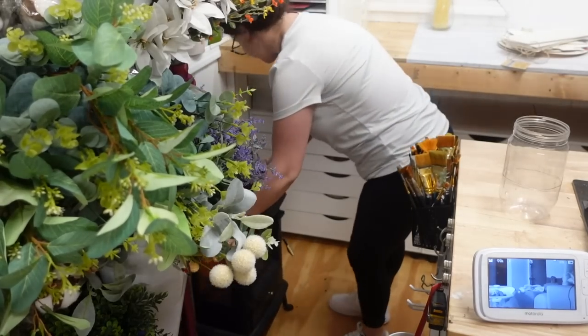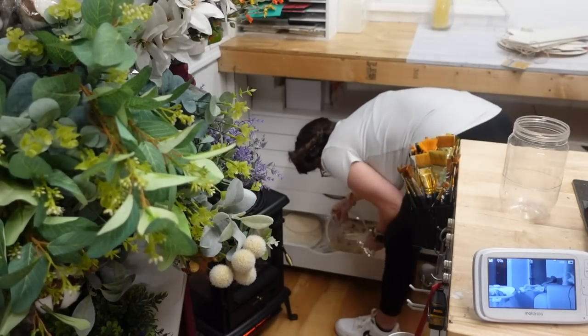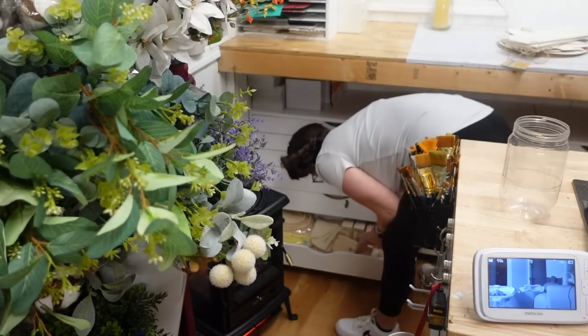Next I'm going to organize all of my signs in that bookshelf. Eventually that bookshelf is going to be going away, and when the replacement arrives I will be showing you guys that.